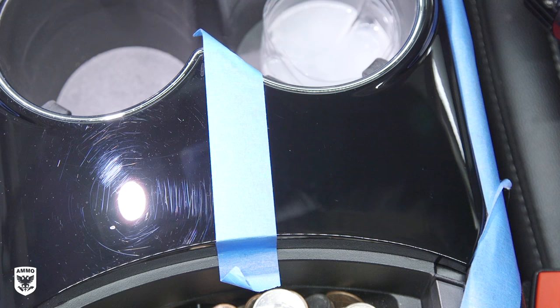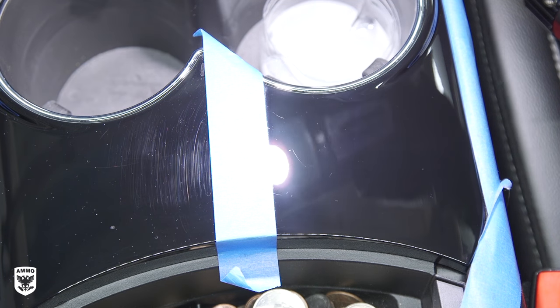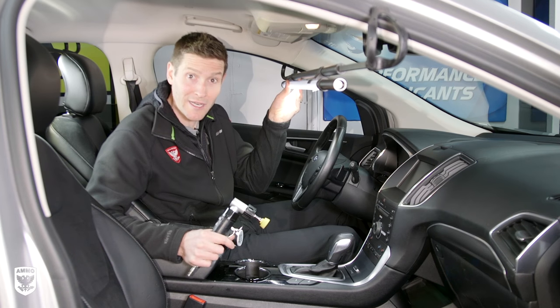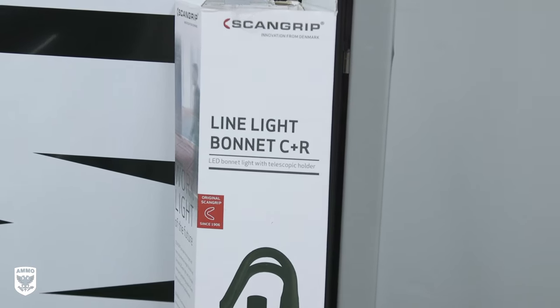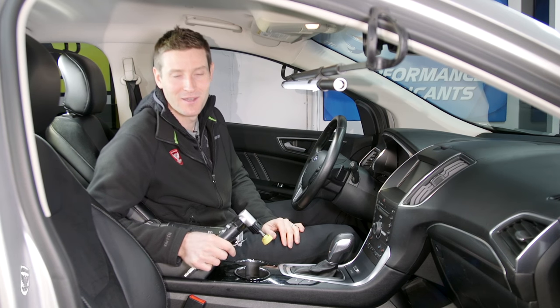On today's episode, we're going to talk about how to remove scratches from your black interior trim. Plus, I'm going to introduce this new light from ScanGrip called the LineLight. You cannot work on interiors without this thing. That and a lot more coming up on this episode of Drive and Protect.